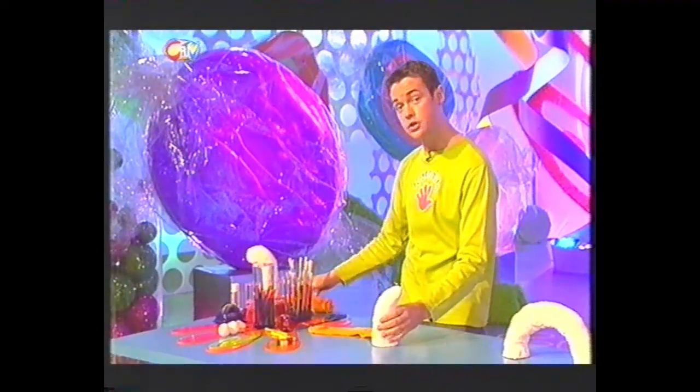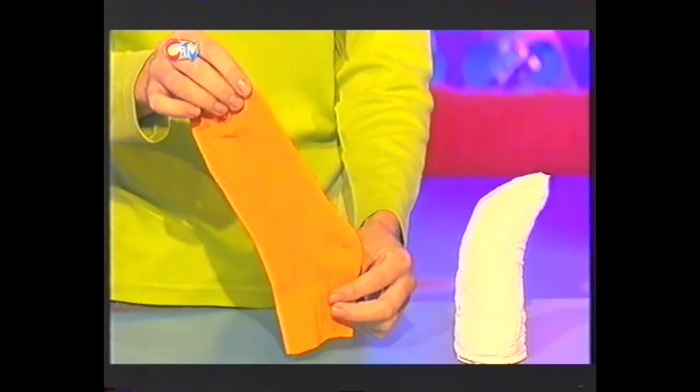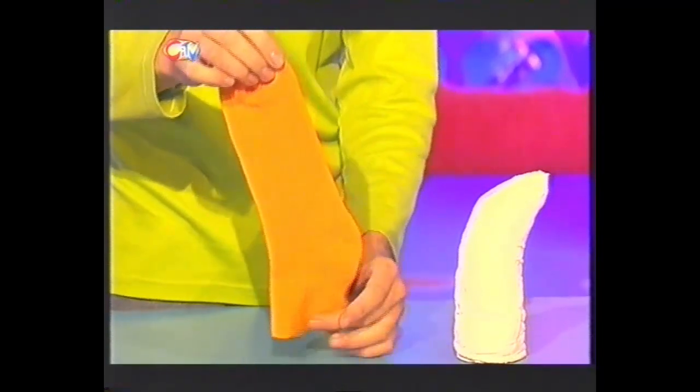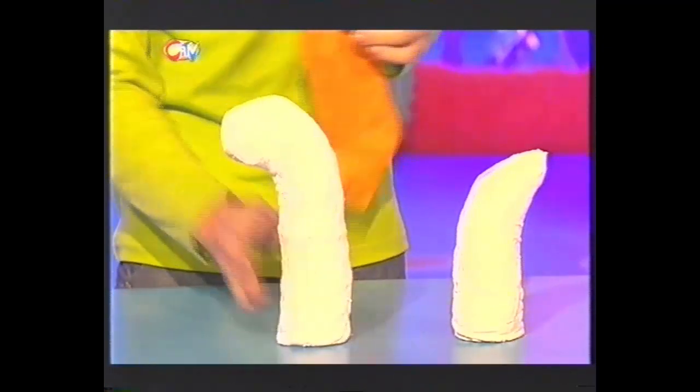Now, for the head part of the Sockness Monster, you need to take the foot part of the sock. Again, you fill it with newspaper, cover it in plaster wrap, and make sure that the open end is always facing downwards. And when it's covered, it will look like that.